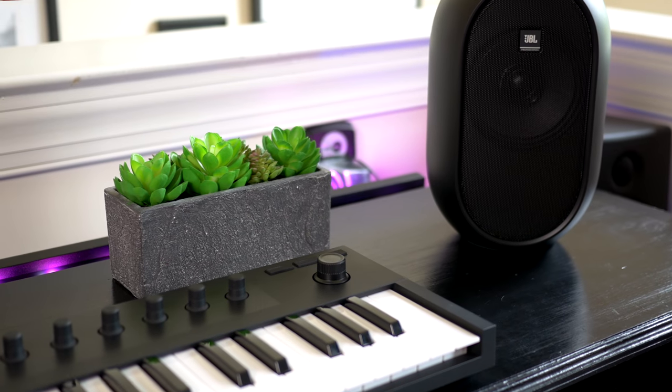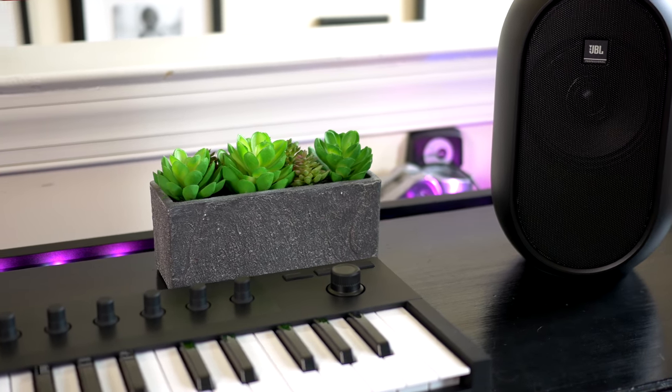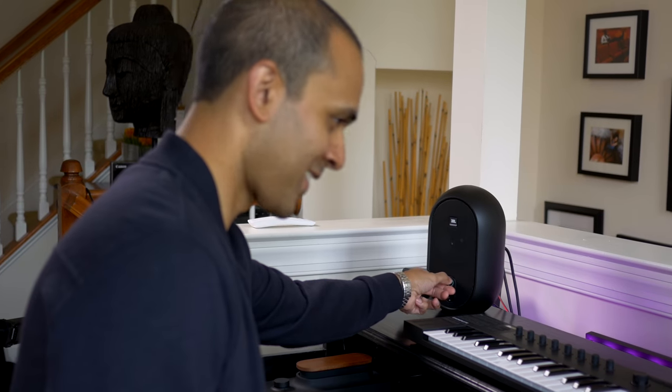Why do most studio monitors look so blah? I mean I know they're supposed to be utilitarian and they're supposed to sound flat, but are they supposed to look flat? Things are finally changing. The JBL 104s are not just about looks, but the sound surprised me and put a smile on my face as soon as I started listening to them at home.